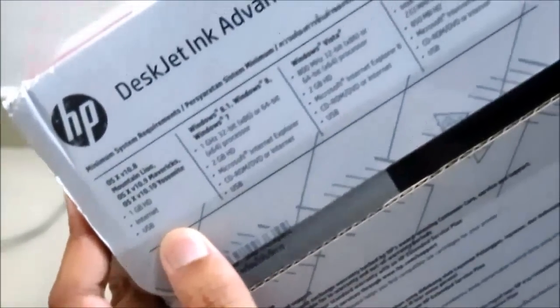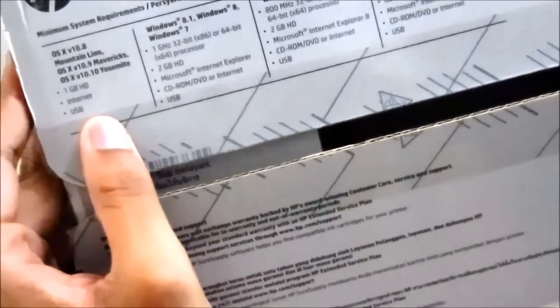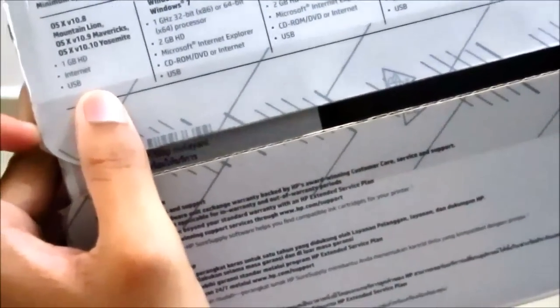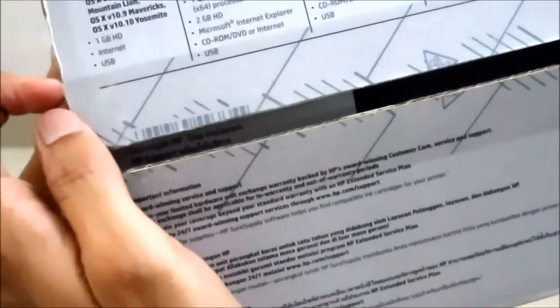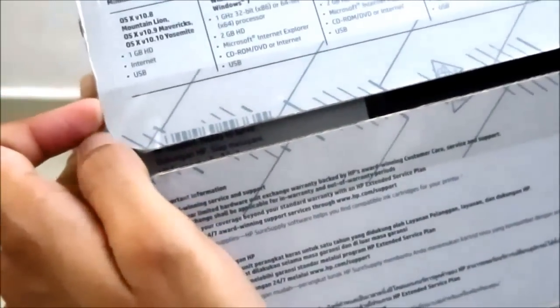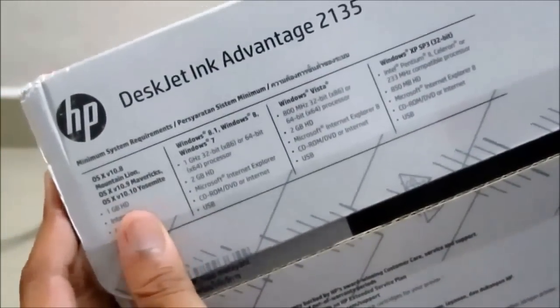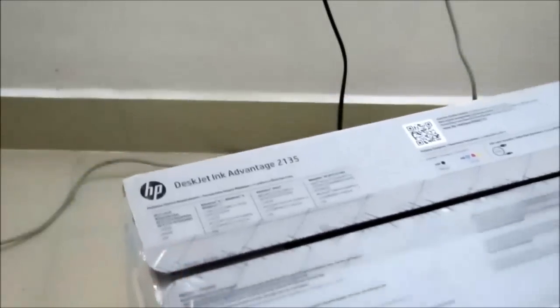This printer is compatible with Windows OS as well as Apple products. I have a Windows 10 device and it works fine — smoothly, no problems at all.